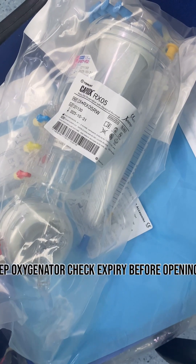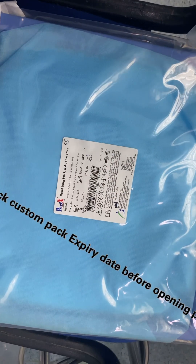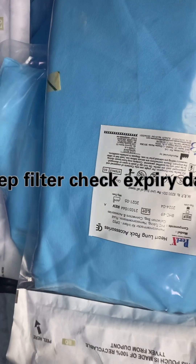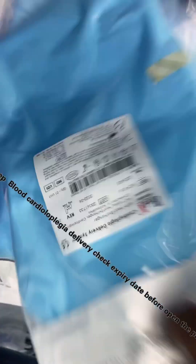Click the oxygenator and check expiry before opening. Check custom pack expiry date before opening pack. Keep filter and check expiry date. Keep blood cardioplegia delivery and check expiry date.